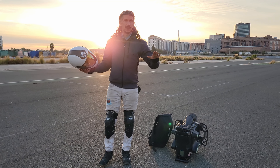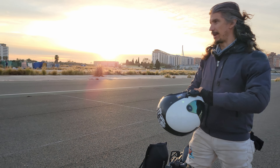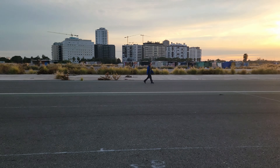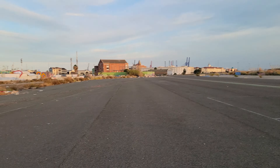We are here at an abandoned F1 track in Valencia, Spain. You saw us at OneRide; now we're at an open track where we can do some tests. There's an amusement park right behind us that we've ridden in before — quite a good time.